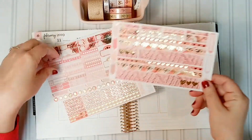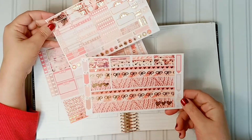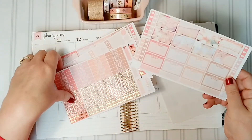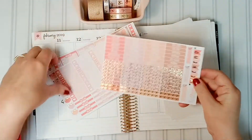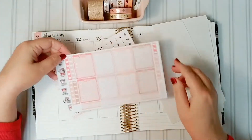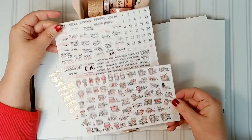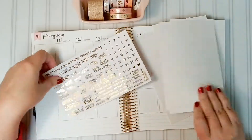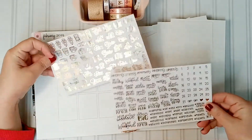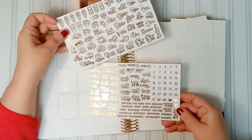It doesn't look like a digital kit, but it is — I printed, foiled, and cut this kit, and her graphics are gorgeous. Look how pretty that is! This is rose gold foil. There are so many pages that were foiled — little bits here and there. You'll see that page with the confetti headers and the weekend banner bow headers. I chose to print in color the icons page, but look what you can do with this kit — you can print and foil all the icons.